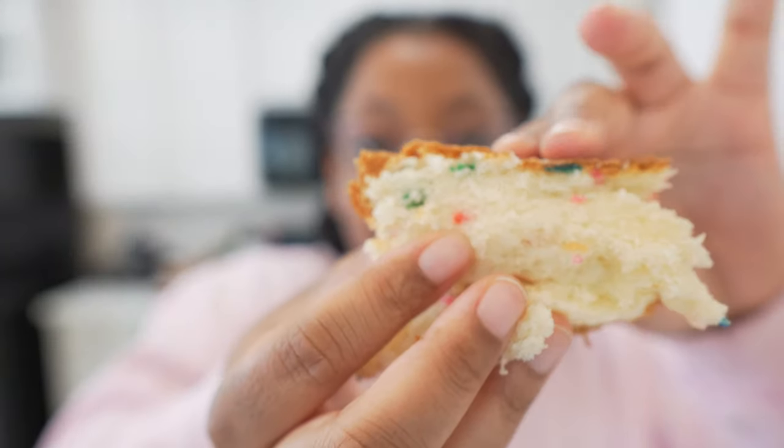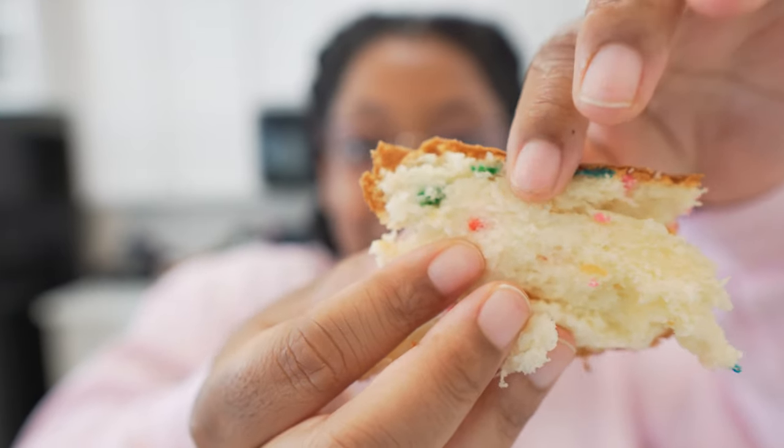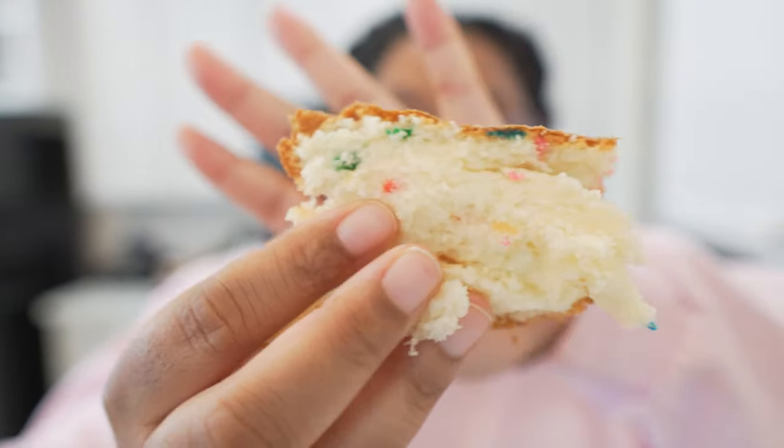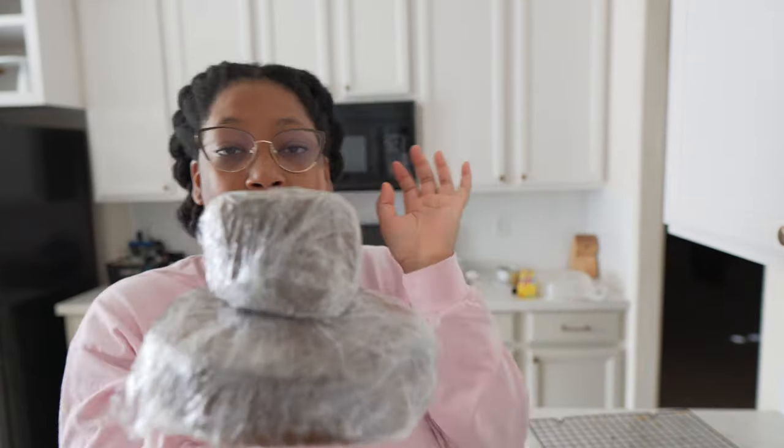So here's what the cake looks like — these are our taste test pieces. Yum! My last bakes are out of the oven, y'all. This day was a lot more than I expected and it took a lot longer than I expected, but finally here we are at the end of a day full of baking.